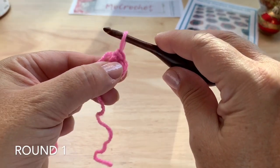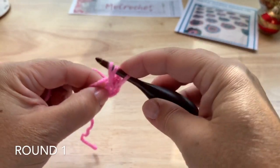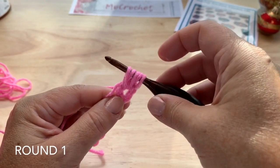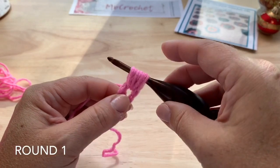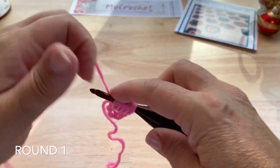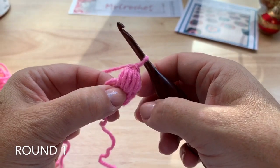We want to pull that loop about the height of a double crochet, or about a centimeter or half an inch. Yarn over, insert hook into the ring and pull up a loop — 3 loops on hook. Yarn over, insert, pull up another loop — 5 loops on hook. Yarn over, insert, pull up a loop — 7 loops. Yarn over, insert one last time, pull up a loop — 9 loops on hook. Yarn over, pull through all 9 loops. Then chain 2; I like to pull the first one a little tighter to finish that puff stitch, then my second chain.